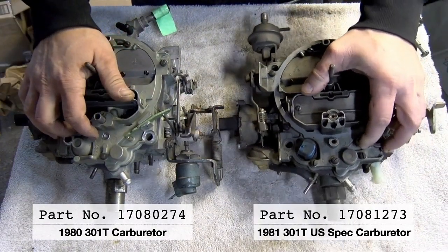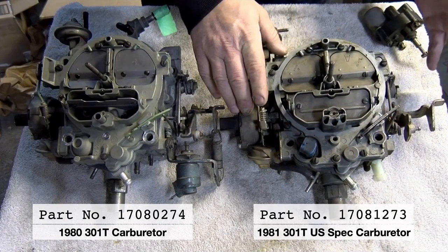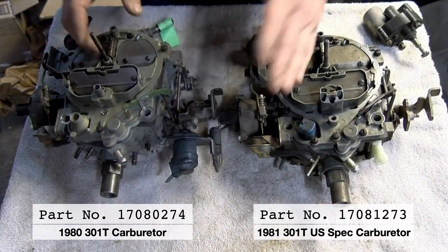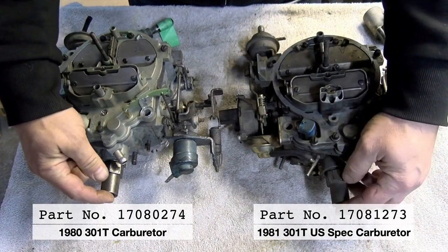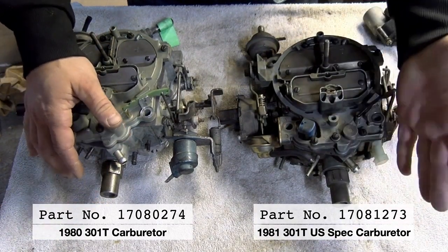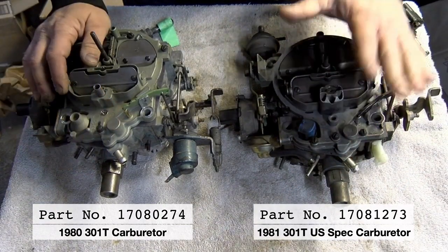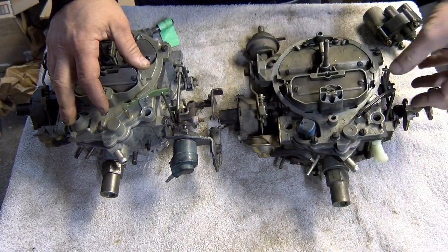Looking at the differences between them: both are going to be electric choke — that's what the wire is on the side. Another identifier is the fuel inlet. The fuel inlet should come in straight. If you open the hood and see the fuel inlet facing to the passenger side at a 90-degree angle, that's a Chevrolet-style carburetor — I can guarantee it's the wrong one for the car. This will identify right away if you have the correct carburetor, before you even get to the part number.